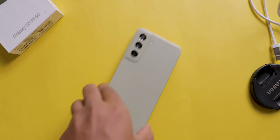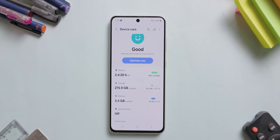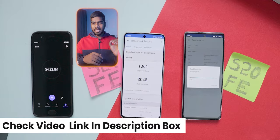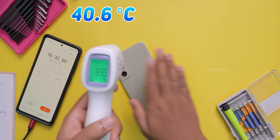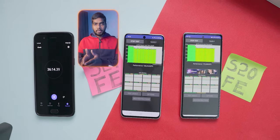Coming to the processor, this S21 FE comes in two different models — one with Exynos and another with Snapdragon. Exynos is pumping a lot of heat and thermal issues are there. The one in my hand is the Snapdragon model that comes with a Snapdragon 888 chipset, 8 GB RAM and 256 GB of internal storage. In day-to-day tasks, this phone performs flawlessly. Here you can see the benchmark scores as well. For gamers, this S21 FE handles any game pretty well in medium to high settings. However, if you play high-graphic games, you might feel warmth on the display area as well as on the back side. Even when I ran the CPU throttling test for more than 20 minutes, I didn't observe any CPU over-throttling or heating issues.